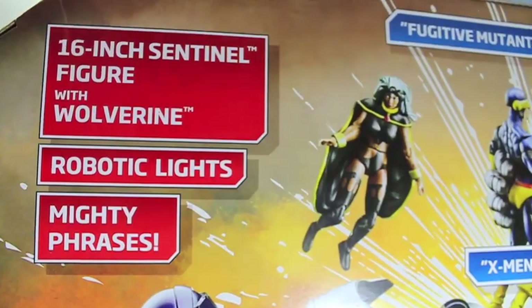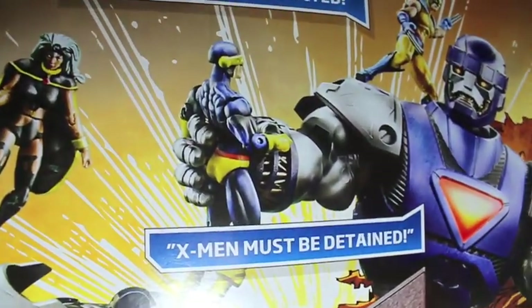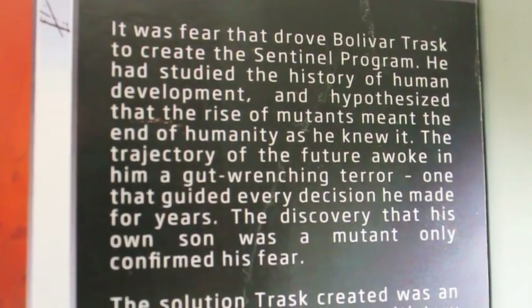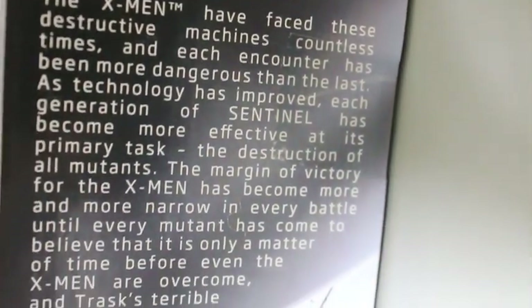On the back of the box it says 16-inch Sentinel figure with Wolverine, robotic lights, mighty phrases. X-Men must be detained — Destroy! We got a picture of Nightcrawler and Colossus. Poor Colossus. It has a little bio about the Sentinel that looks different from the Comic-Con one, so we get two different bios. Feel free to pause and read it.